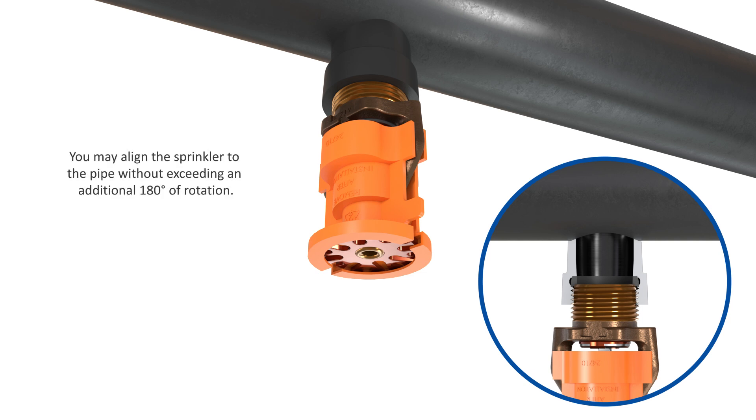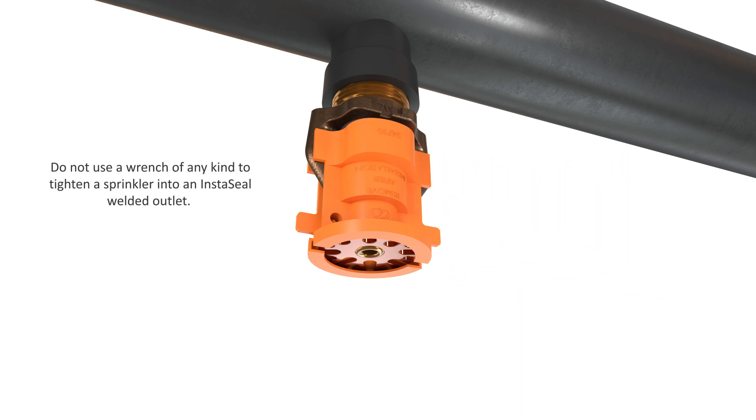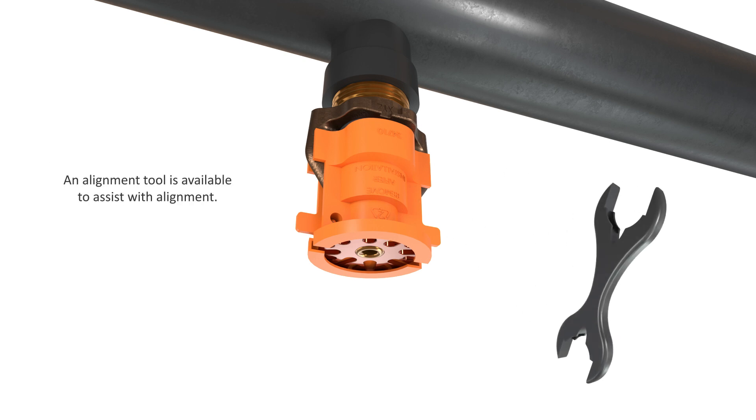You may align the sprinkler to the pipe without exceeding an additional 180 degrees of rotation. Do not use a wrench of any kind to tighten a sprinkler into an instaseal welded outlet. An alignment tool is available to assist with alignment.